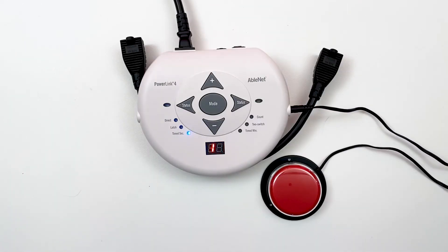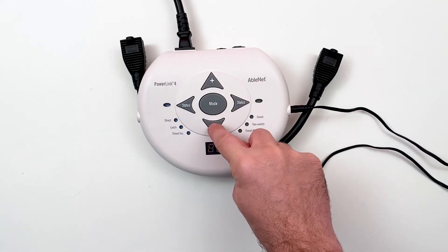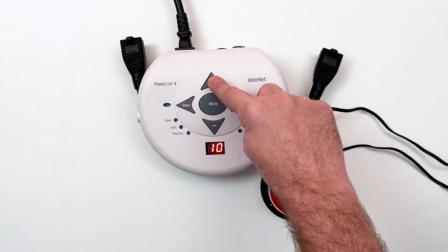The Timed Seconds mode allows the appliance to run for a preset amount of time, from 1 to 99 seconds, with a single activation. Set the desired number of seconds with the up and down arrows. To quickly move through the numbers, press and hold.